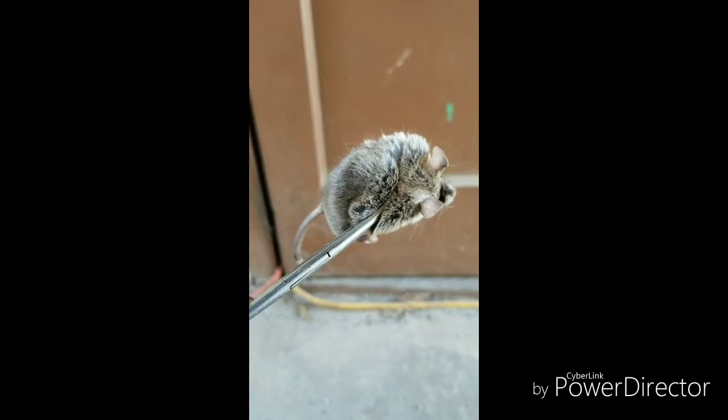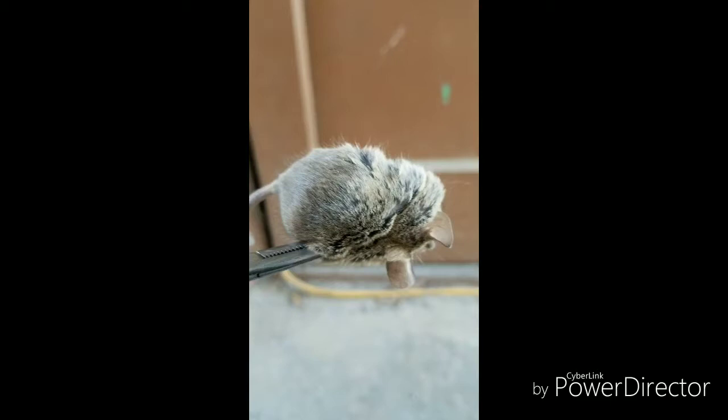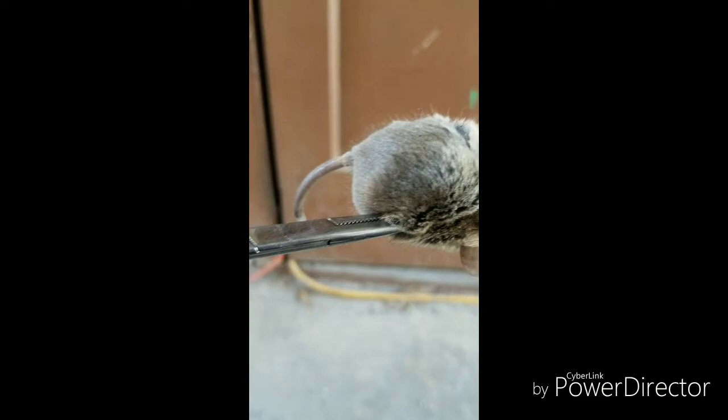I had these hemostats at the ready, just in case, for animals and my dogs — just a little emergency kit that I have — and I was able to dispatch him humanely with these.